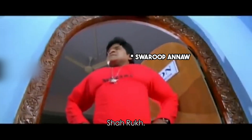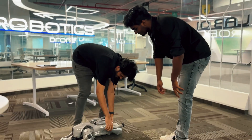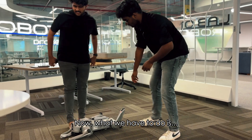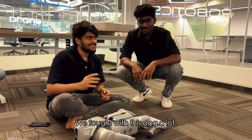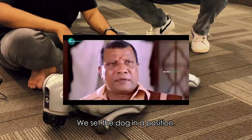Okay — Salman, Hrithik, Shahrukh! There's an app to control it over there. You'll have to set the dog in the right position.